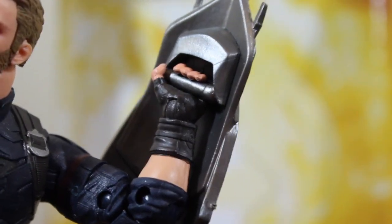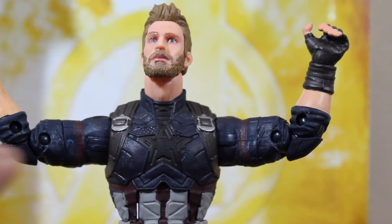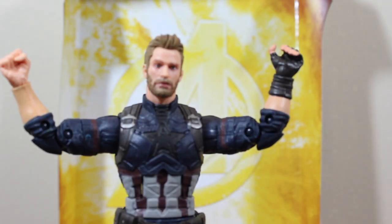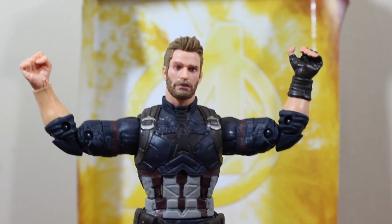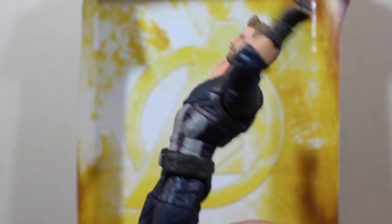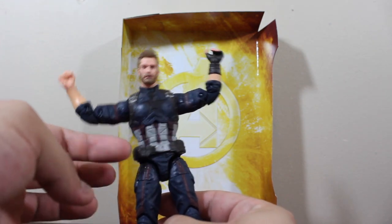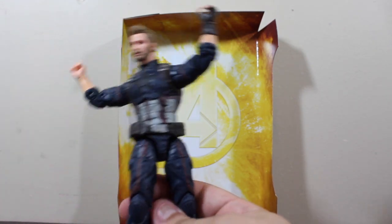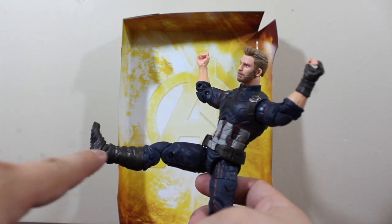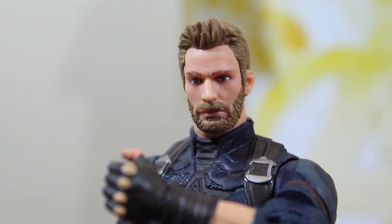He holds the shield pretty well. The articulation is also impressive — they did change things from the previous body mold. The articulations are really smooth, really soft. The belt is a little loose but that doesn't bother me. The leg articulation points are really smooth and well done.